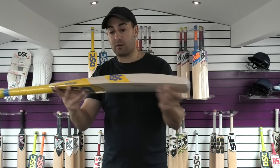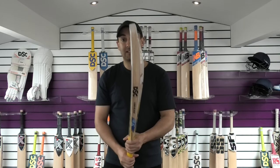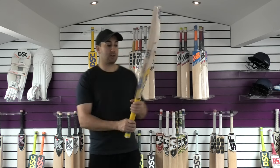$249.99 — good value for money. And like I say, it's nice and light and pretty big for the weight. And the fact that it's a long blade bat makes it pretty special.